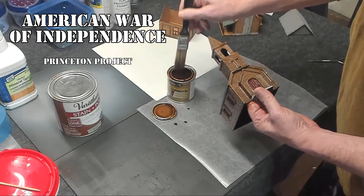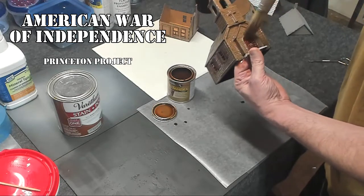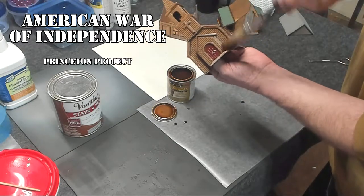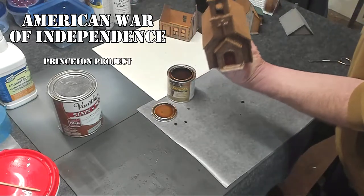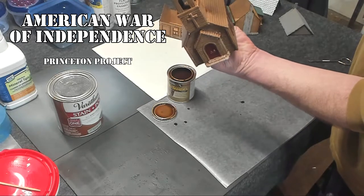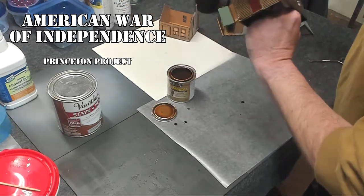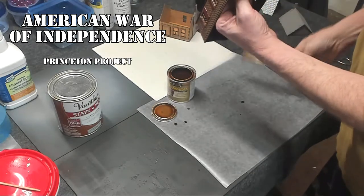By putting this chestnut wash over the red, it actually makes it look even darker and less actually red. And even on your bricks, it brings out all the brick — the gaps between the bricks — just like any other wash you would do on a model. The reason I use polyurethane wash is because it'll actually harden up and become a protective coat.